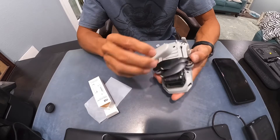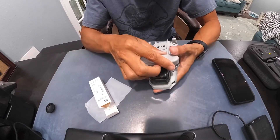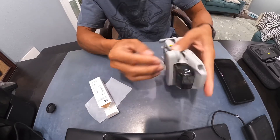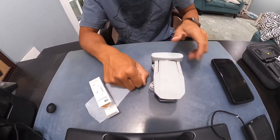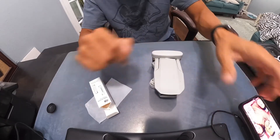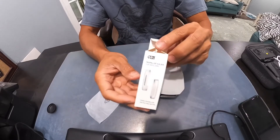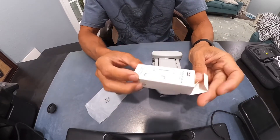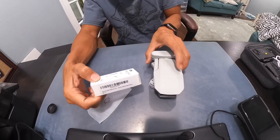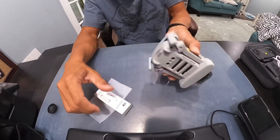You just pop it on — get your blades together, squeeze the two pieces in, and that's it. Here's my Fly More combo. I got this on Amazon; it's called the Propeller Holder for Mini Maverick. Like I said, it's the best prop guard I've seen. Looks nice and clean and holds really well.